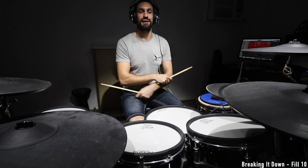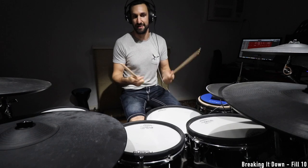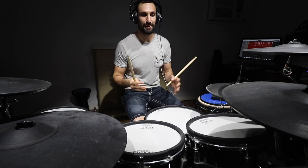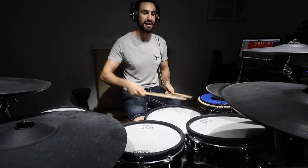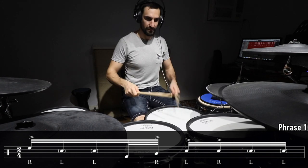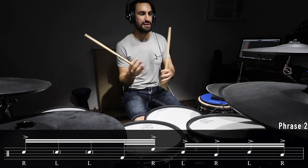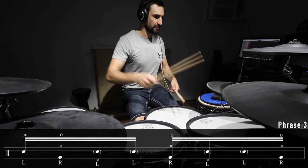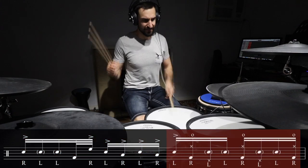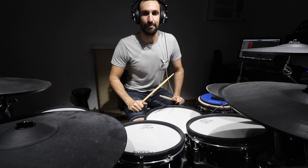Let's move on to fill number ten. Number ten I've covered on this channel before — it's a Tower of Power fill from the Soul Vaccination live album, on the song What Is Hip. It's broken into three parts. The first phrase, the second part, and the final part hits with the accents of the song — those brass stabs. When we put the whole thing together — David Garibaldi. That was fill number ten.